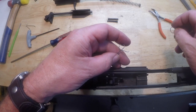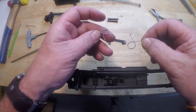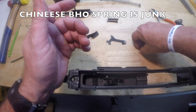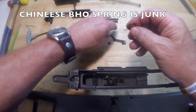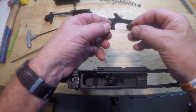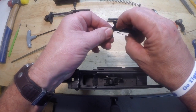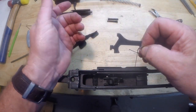One thing I wanted to point out: I went ahead and replaced the bolt hold open spring with one that we sell on our website. I did not find the Chinese-made spring to be very effective. This is the spring we use in our Sagas, Vepr rifles and shotguns. I also cut a little notch right there in the bolt hold open lever — it sits like this inside the shotgun, and that notch keeps the spring resting on the arm where it should. I recommend you replace the spring and cut a little notch in your bolt hold open lever.